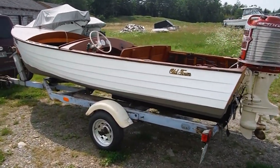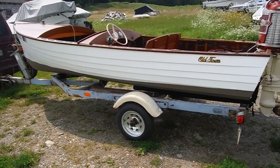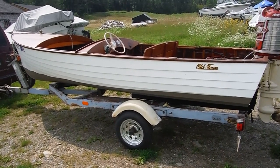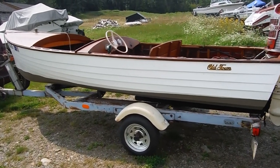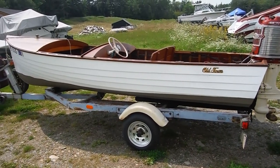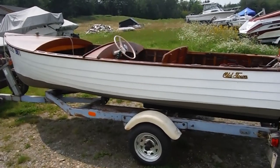This is a 15-foot Old Town, 1956 — I would say 55 or 56 — and it was used as a test boat by Merkin Marine in '56 down in Sarasota before Lake X. You'll see the test bulletins, and I have the documentation from Old Town. It was returned to be refurbished and resold to a local customer.